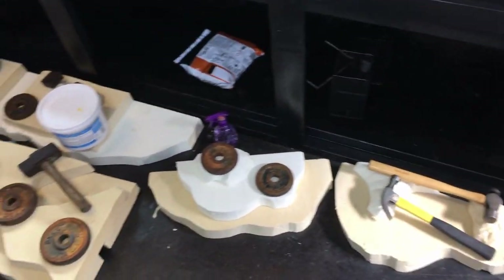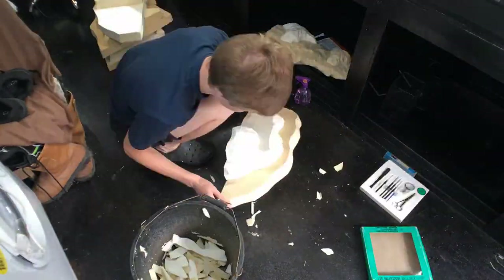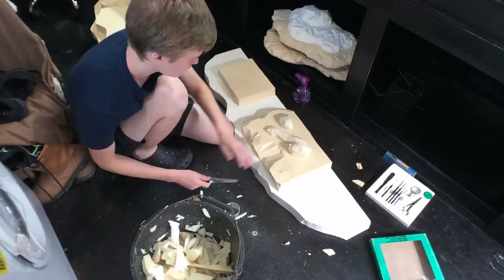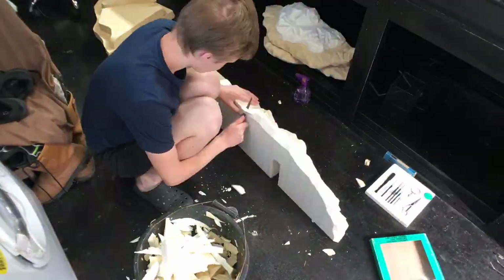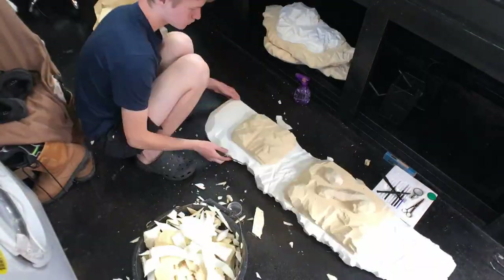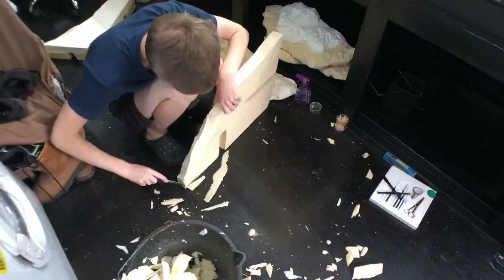Carving was done using a knife. One thing to note at this stage is that subsequent steps will have to remove surface detail, so don't bother trying to carve to perfection. If anything, I never carved these pieces harshly enough, so most of the texture was lost in the finished product.